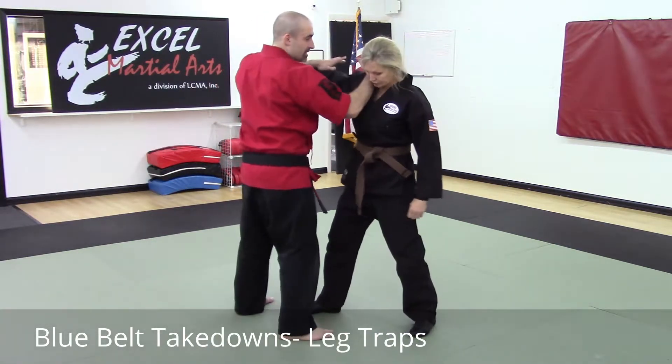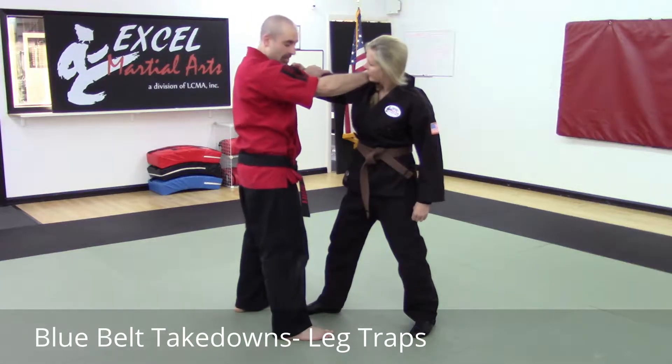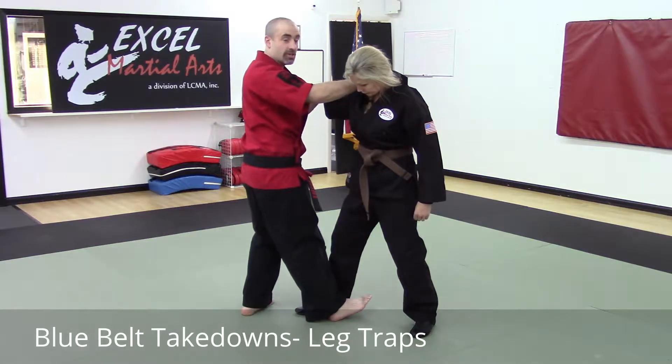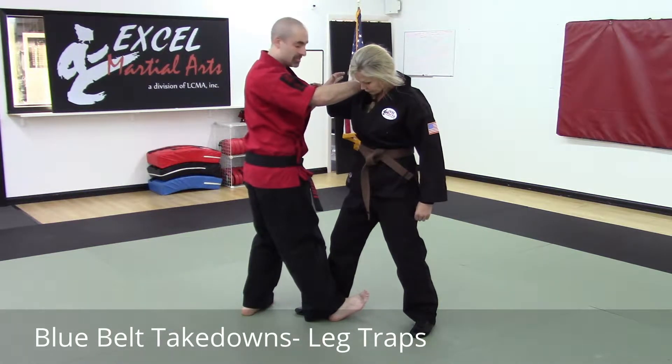If the person's throwing the hook punch, I'm on the inside. This could also be from inside grabs. My foot is going to step in — I want to get as close as possible. Essentially, my stance has to be better than my opponent's stance.